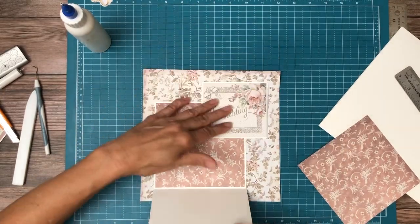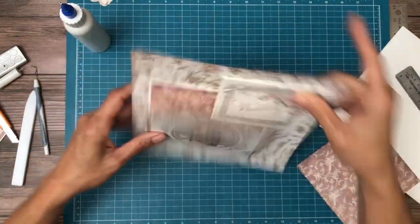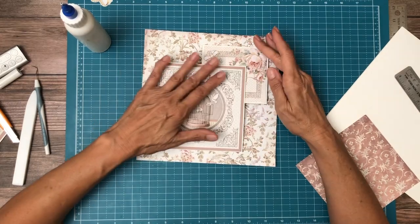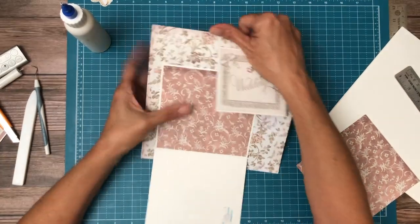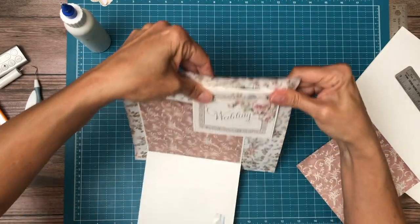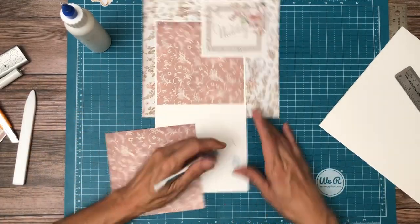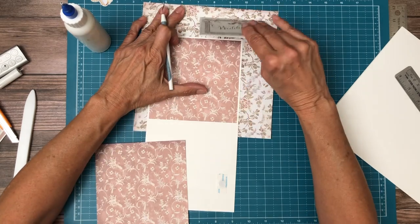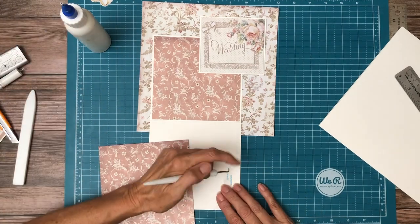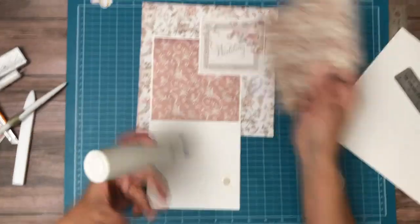This should work. It almost feels like it was going the wrong way — yeah, that's right. Okay, now we're ready for this piece. And then of course the whole thing will go on the pocket page here in just a moment.